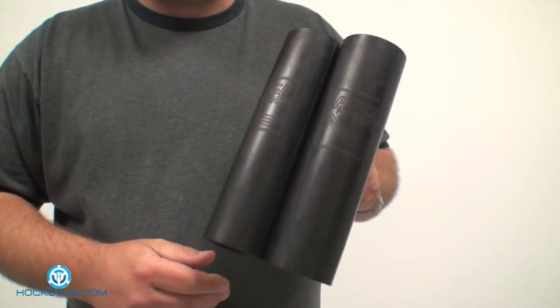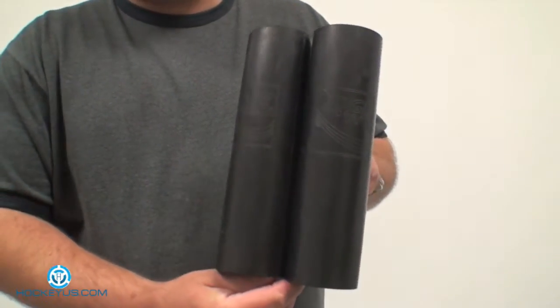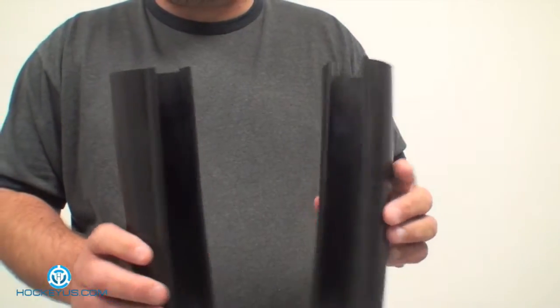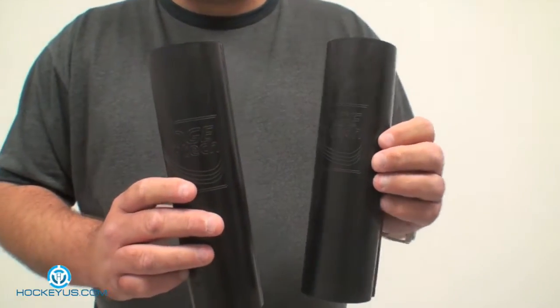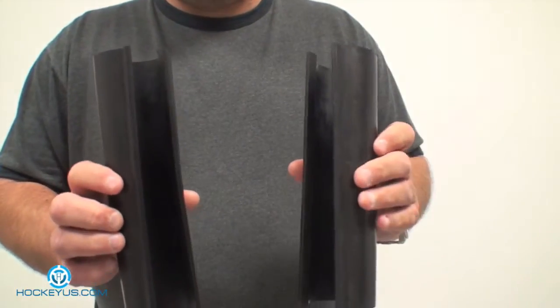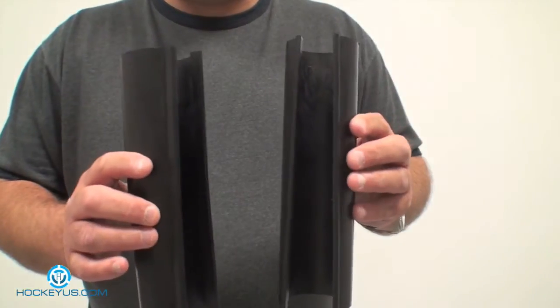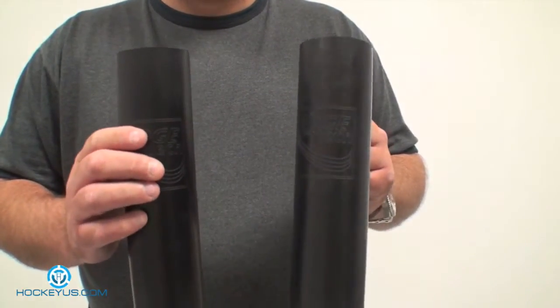This is an example that we have here for you today. This is a product that's out on the market. It's called the Edge Pro-Tech and as you can see, it is a product that we just had sent to us about a week or so ago. Basically what this is, is two pieces of rubber that go onto a net and it does exactly what the name says — it's Edge Pro-Tech. This is something for goalies that you want to put on a net during practice.